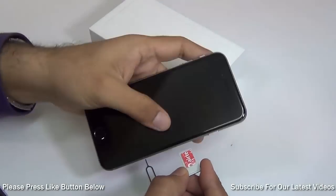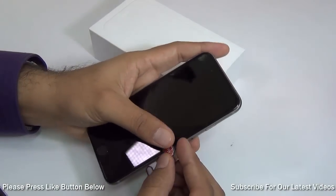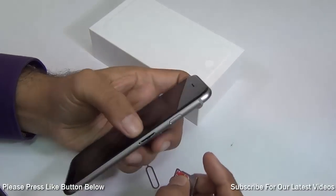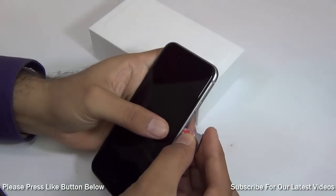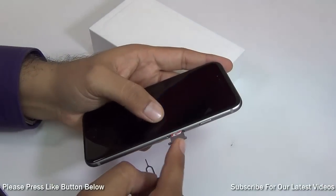Or you can go to your operator — Airtel, Vodafone, BSNL, or whichever your operator is — and ask them for a nano SIM. They will issue you a nano SIM and it gets activated in 3 to 4 hours on the same number that you are using.